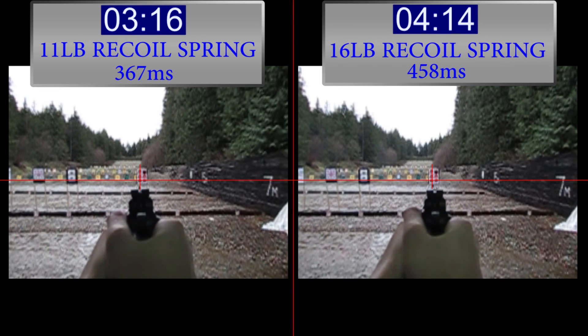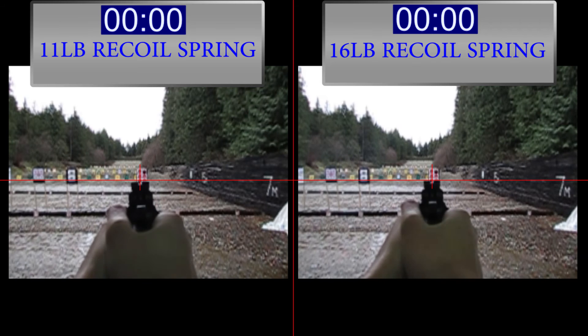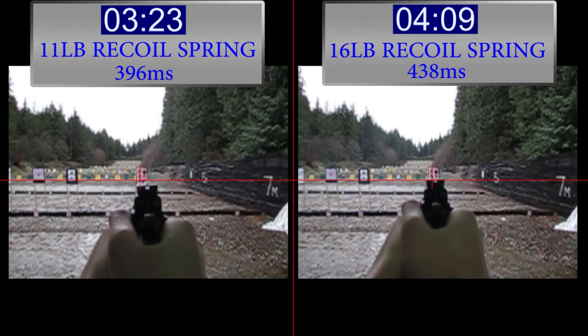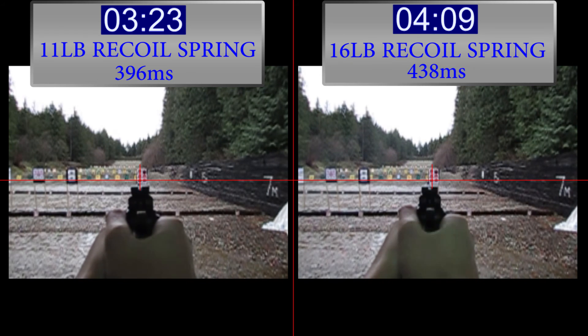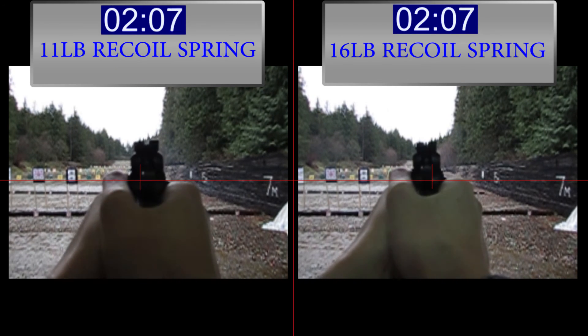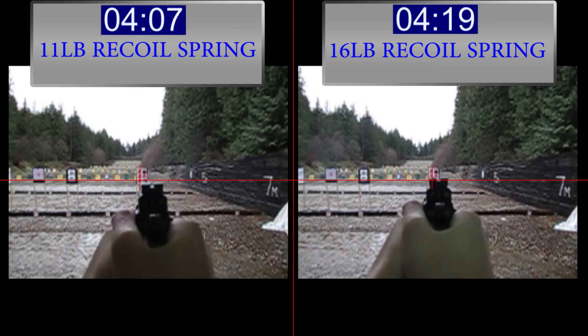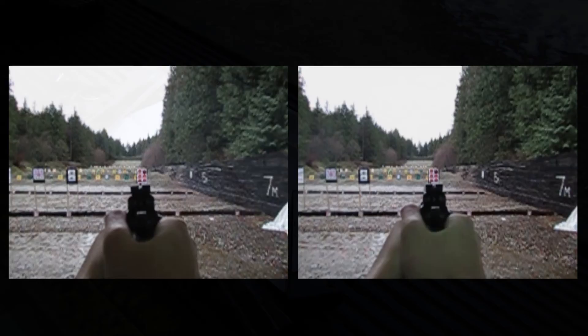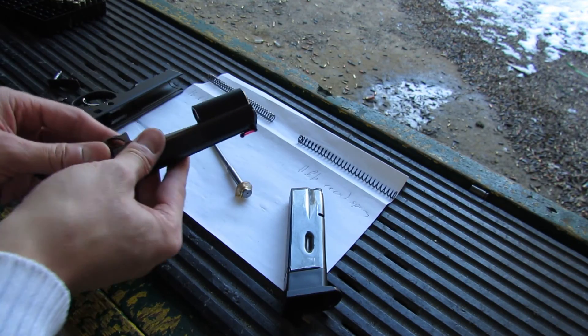367 versus 458 milliseconds. So I think we can conclude that the 16-pound recoil spring puts more forces into the arm and that causes you to come back onto target slower. It could compound and add up. So if you want to be reducing split times you'll definitely want to go with the lighter recoil spring. You'll be able to put more shots on target quicker and probably more accurately because there's less muzzle flip and less movement.